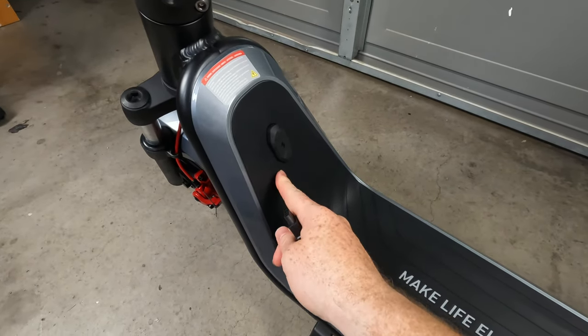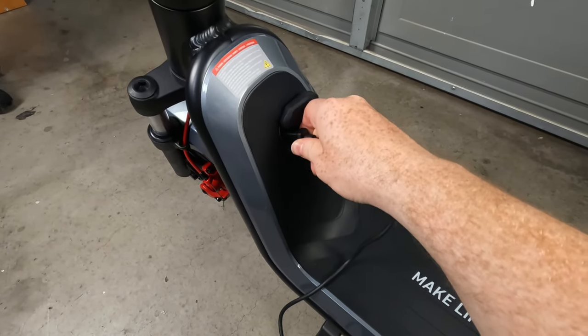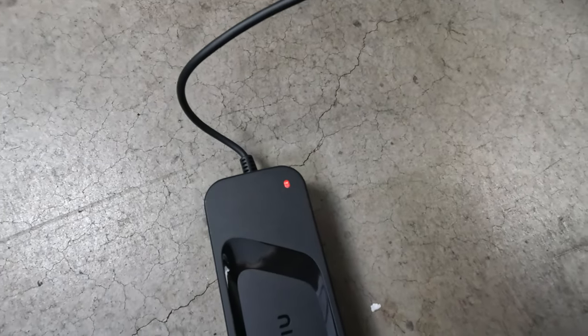This is the charging port on this scooter — it's actually covered by a thick rubber protective cover. We'll go ahead and lift that up and get this scooter charged up. There it is, red — it's charging.